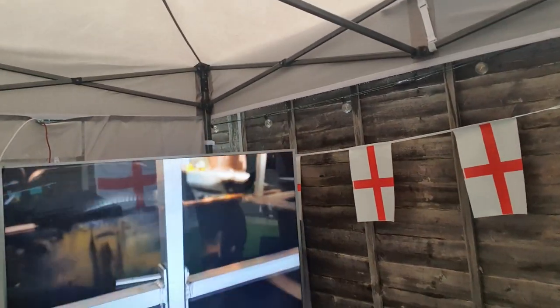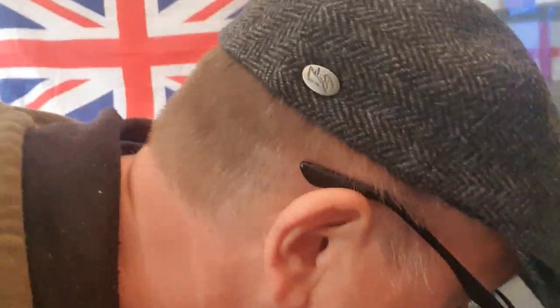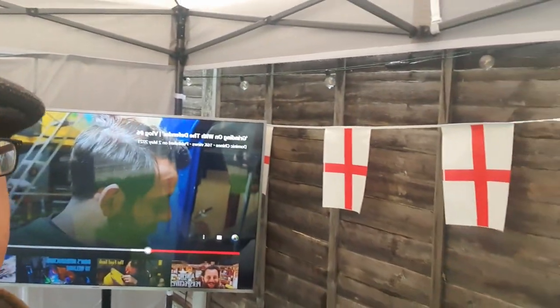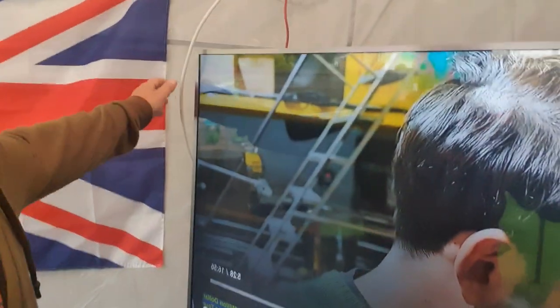Let's have a little look. It's looking alright. I'll just turn the TV around — I should not have electrics out there. It's looking alright though. Bit of a leak there. As long as it's not on these cables.